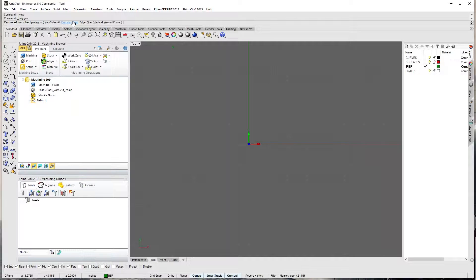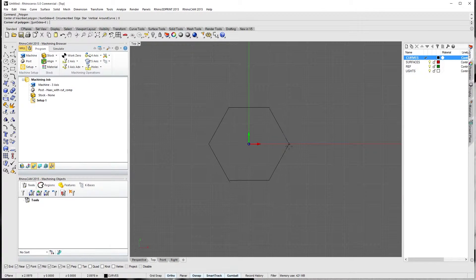We've got a couple of options — number of sides: six, which is right. Circumscribed versus inscribed: inscribed means the circle is on the inside, so the diameter you give controls the outer circle. You can see that my point, if I hold shift, is on the point of it. So right now I'm actually controlling the outer circle by size. Let's say we're doing a one-inch hex — put one in.